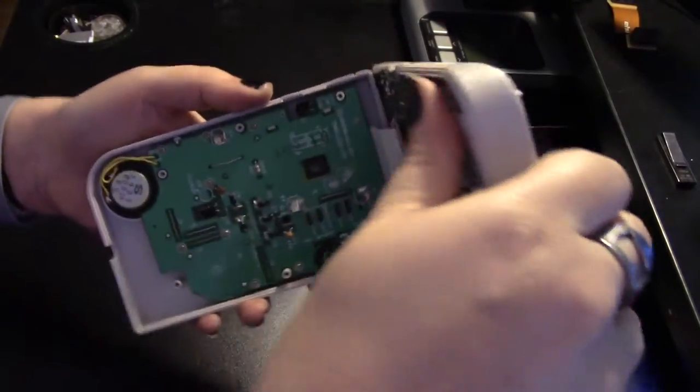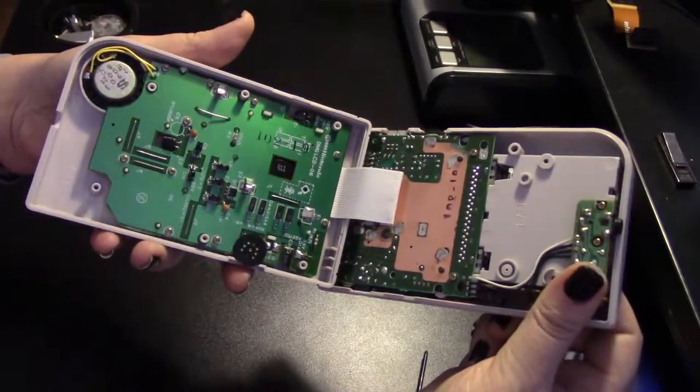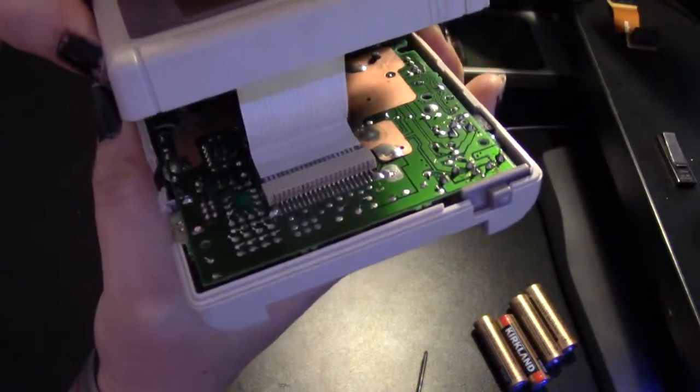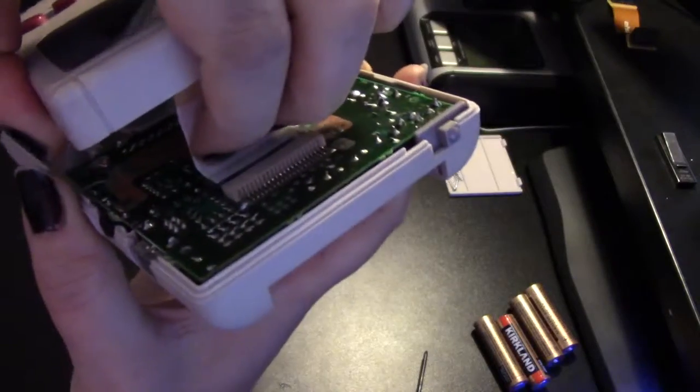Now carefully pull your Game Boy apart because there is a ribbon cable — very important! To remove the ribbon cable, you easily and gently slide it out.